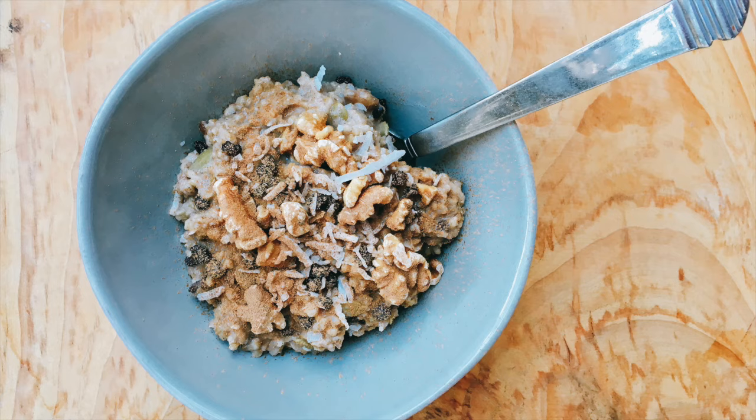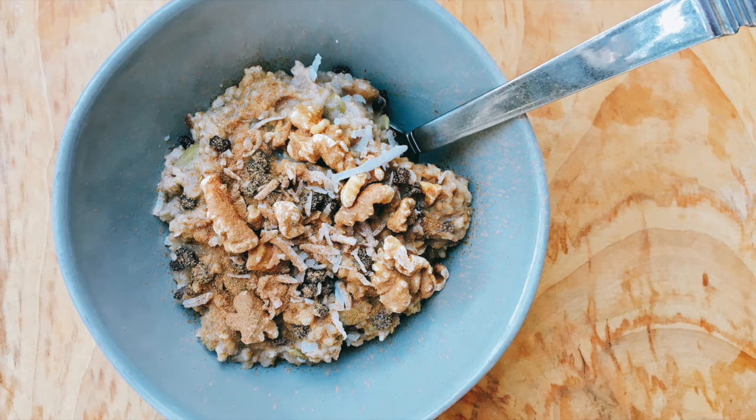Now it's pumpkin spice season. Instead of filling up on sugary pumpkin spice lattes, you can instead cozy up with this amazing make-ahead breakfast: a warm pumpkin spice steel-cut oatmeal. The coolest part is that it requires hardly any work.